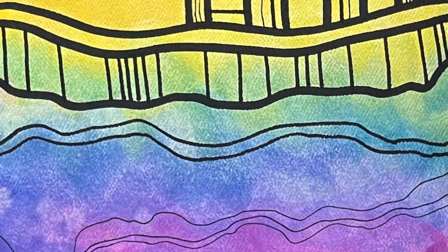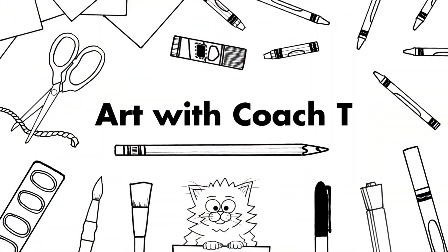Hey strong artists, it's time to say goodbye to summer and we're going to do that by making a simple line sunset inspired by the artist Camille Garrick. Materials are linked in the description below, so grab what you need and let's build some art muscles. A few notes before we begin.